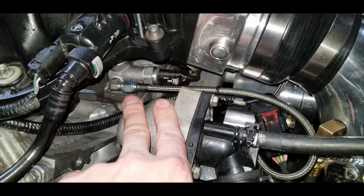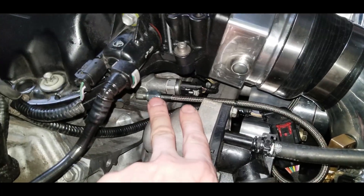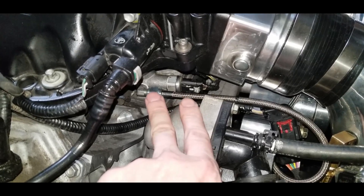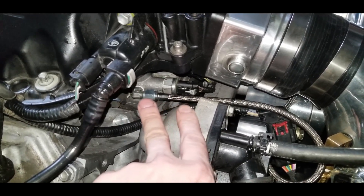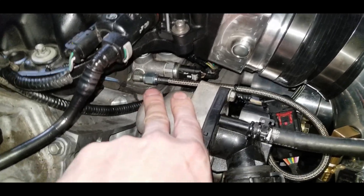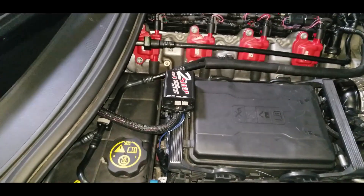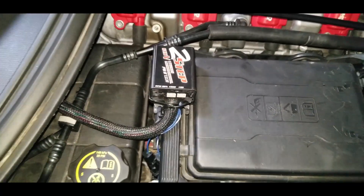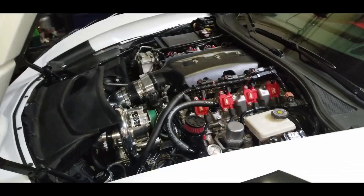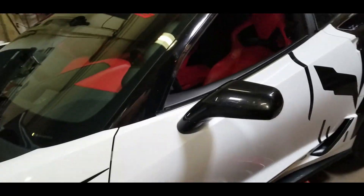I ended up pulling the intake manifold as well as the injectors and high-pressure pump, put it on a bench, drilled it out, and tapped it for 1/8-inch NPT in the side for the oil feed line. Also ended up wiring in the ground signal to the two-step and tied it up a bit under the hood. Looking pretty decent right now.